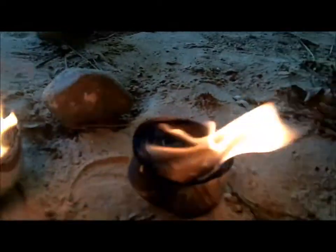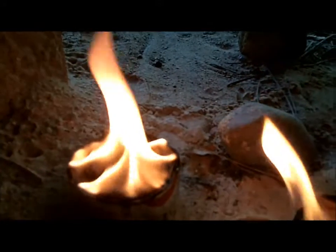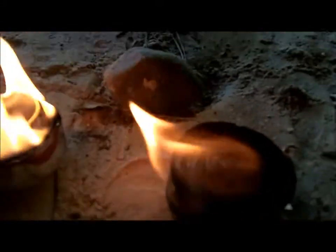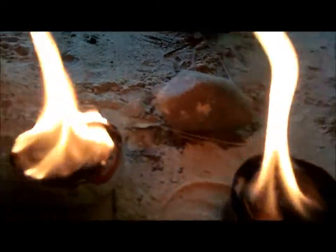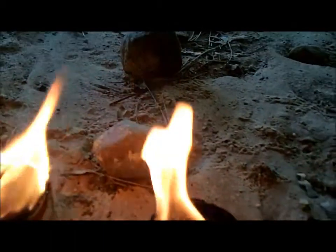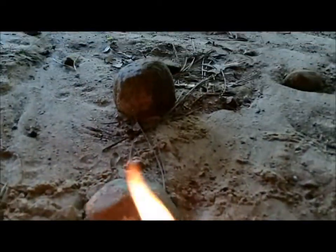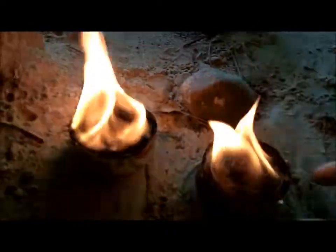The candle obviously has a hotter looking flame. You can see the candle has a white flame. This one just has kind of a light orange flame. This one seems to burn a little bit slower, more controlled, while the birch oil one seems to just be burning however it wants. The wax one is smokeless and smellless. The birch oil one has a little bit of smoke — you guys can see the smoke. The wax one: there's no smoke.